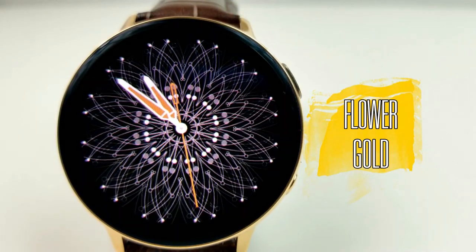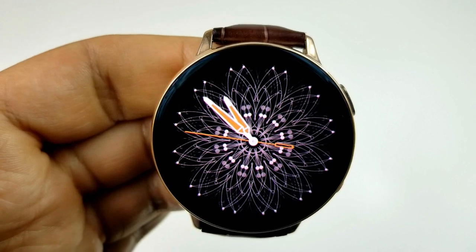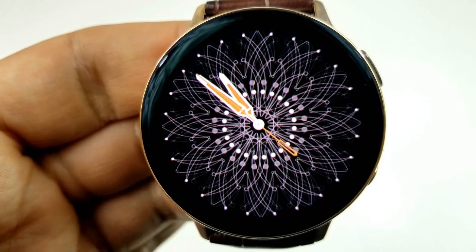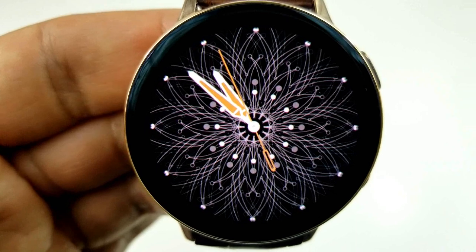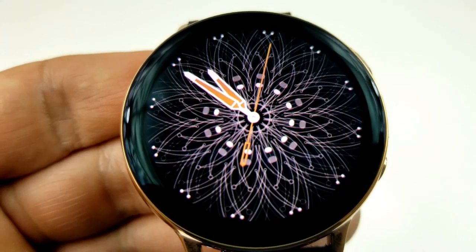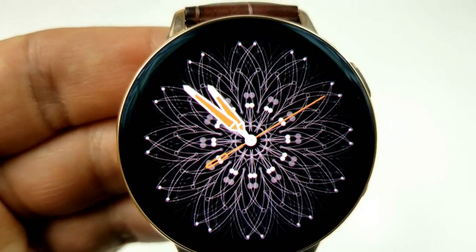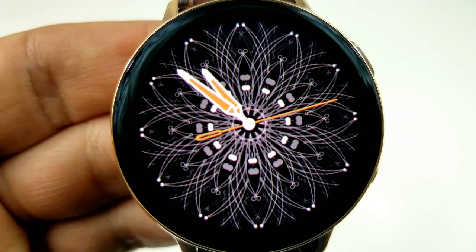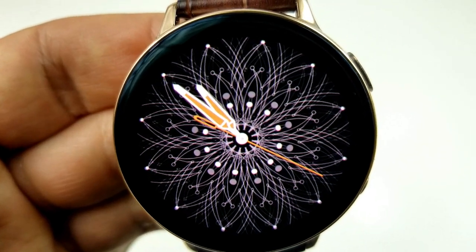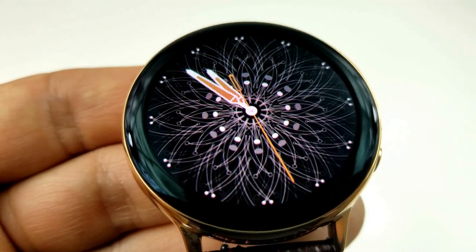Next up is the most minimalist style watch face you're going to find in the Galaxy App Store — all you have are those analog hands, with no other features present. The focus is entirely on the stunning, detailed and intricate animated background which is supposed to represent a flower, and the pattern itself is really mesmerizing and looks absolutely fantastic on the larger 44 millimeter Active 2 display. This is a big face to download at 34 megabytes, so you need sufficient room on your device. It's all about the looks and not the function, but it comes with a very clean and simple AOD mode.